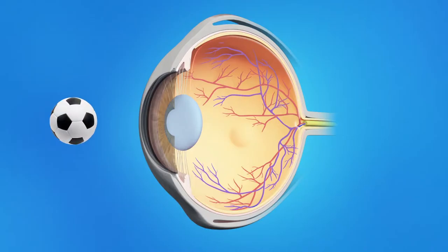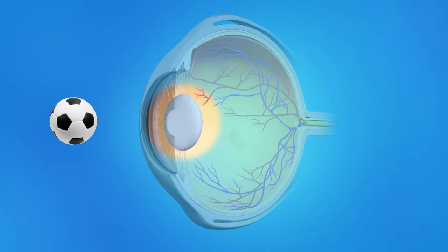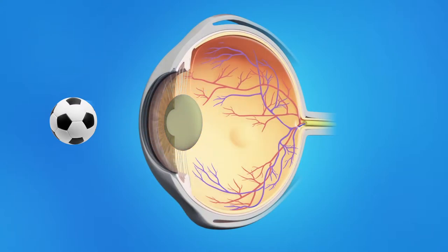Cataract surgery is a very common procedure. This is when your eye surgeon removes the cloudy, natural lens from your eye and replaces it with an artificial lens. Normally, the eye's lens is clear, allowing light rays to pass through and focus as they should on the retina. As a cataract forms, the lens gradually becomes cloudy. As light passes through this cloudy lens, it cannot focus clearly on the retina and objects look hazy or blurred.